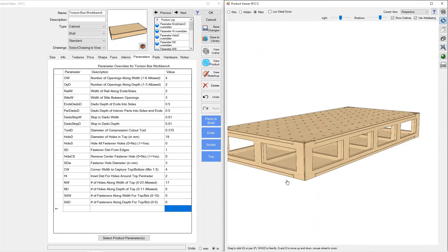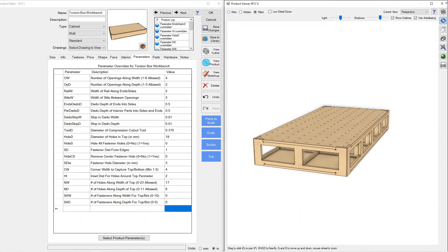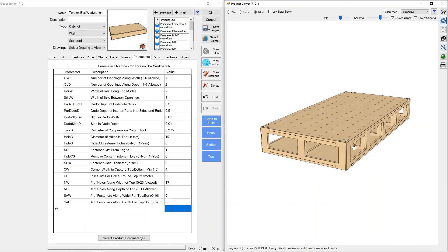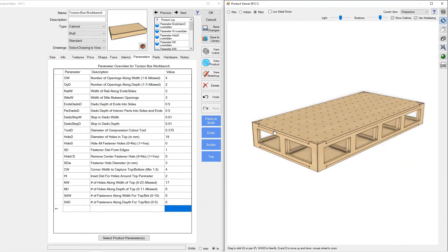That is the walkthrough of our torsion box workbench. You can get this at frostcnc.com — go ahead and modify it as you wish, nest your parts, and make a workbench as you wish.